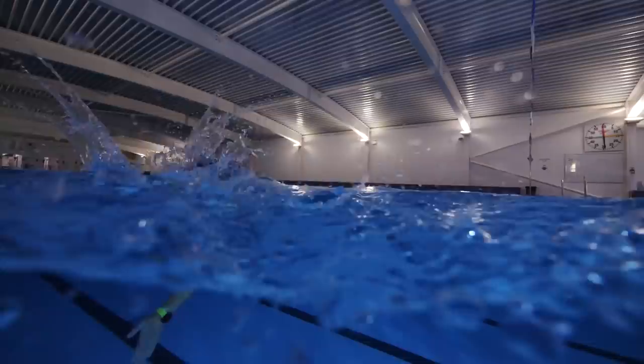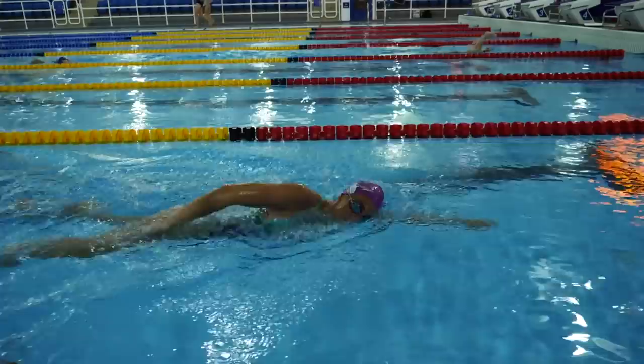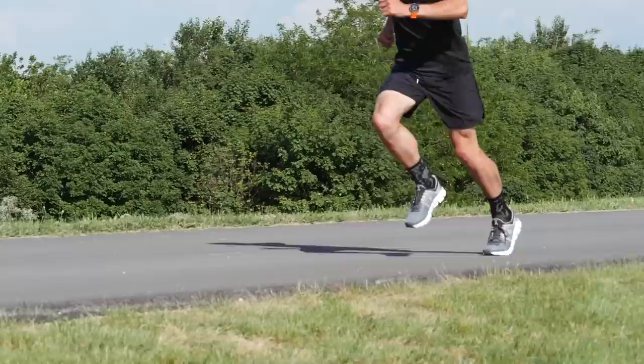Let's say you've entered a sprint triathlon, which is a great distance to start with. For that, you're going to need to be very comfortable swimming 750 meters. You need to be able to cycle at least 20 kilometers and run at least 5K. Once you've got to grips with each sport and you're confident at covering that distance, it's time to look at putting them all together before race day.